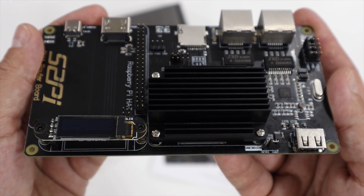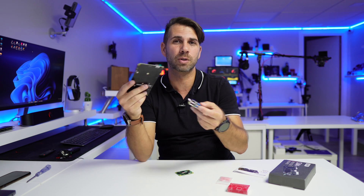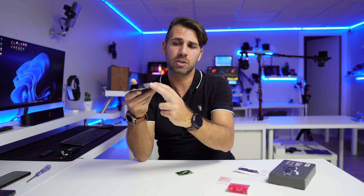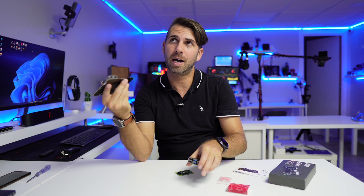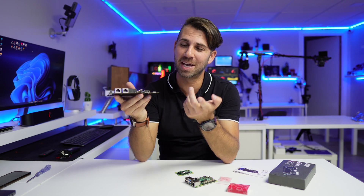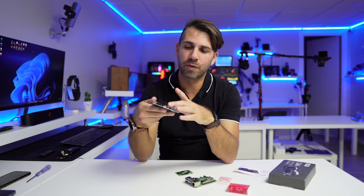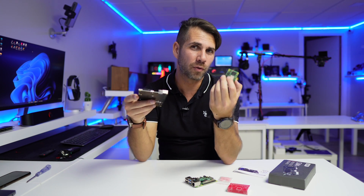There is also a USB 2.0 port. So if we compare connectivity with the regular Raspberry Pi, it's more limited in terms of USB and so forth, but it is targeted at a router use case, so it has two LAN or Ethernet ports. On the other hand, I'm not aware of any router that has HDMI, so this can be a really powerful router right over here.